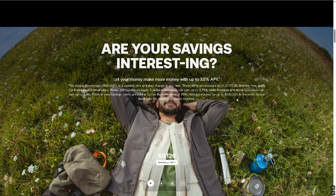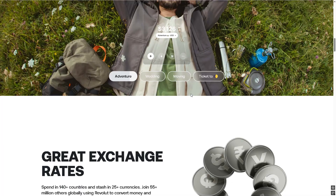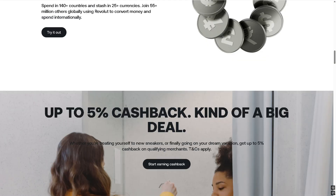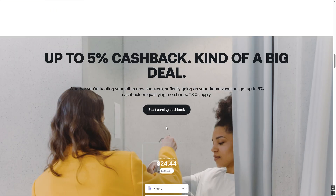First, make sure you have a Revolut Business merchant account and an up-to-date Android or iOS device with Bluetooth on and the Revolut Business app installed. Charge up your reader and power it on using the button on the side.